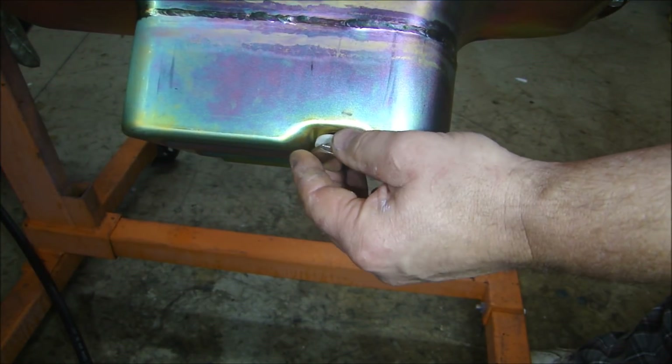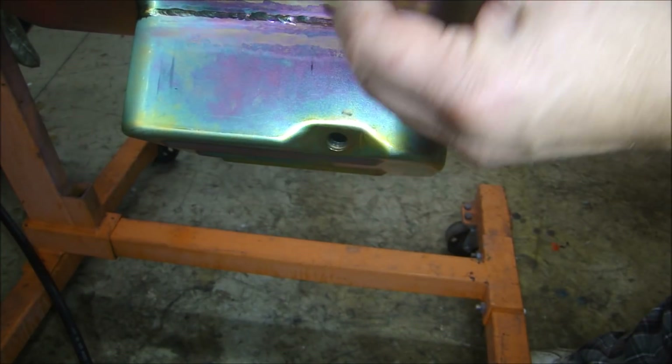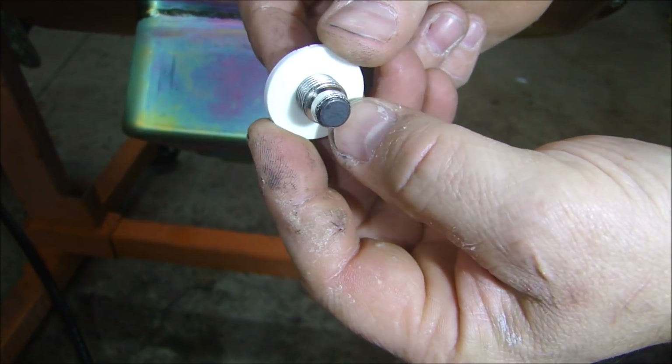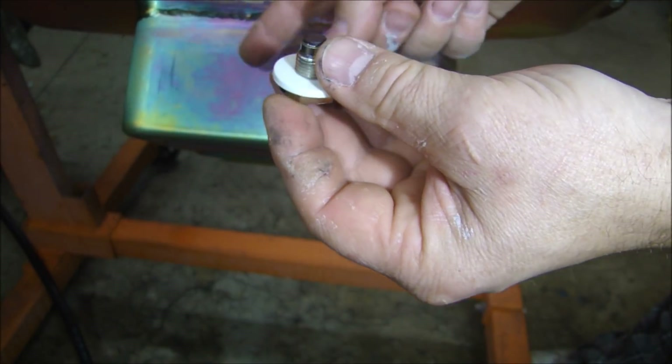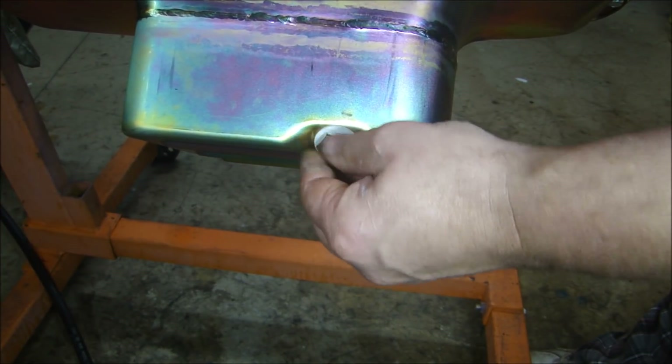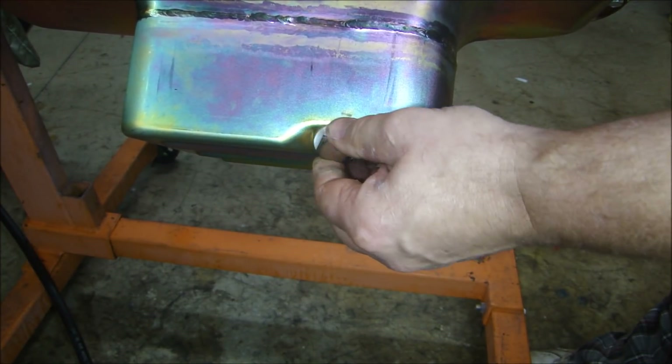As an upgrade, I'm changing the drain plug that came with the oil pan and I'm putting in this magnetic plug. It's got a magnet in there which helps collect all of the debris on the bottom of the oil pan so it doesn't recirculate through the engine. That's just a slight upgrade.